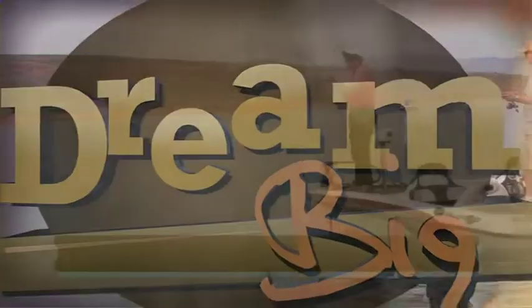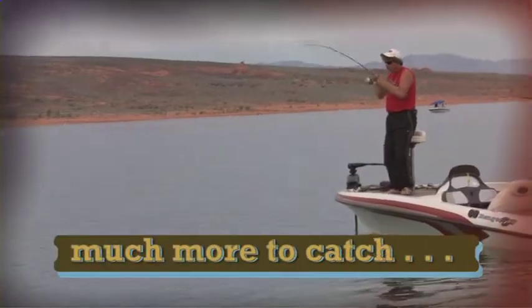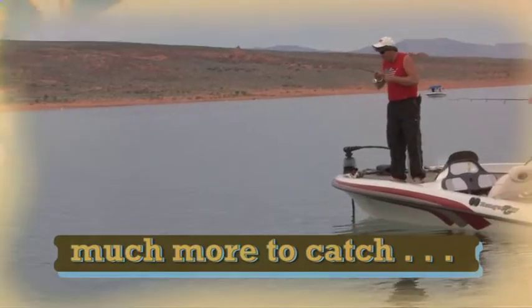Here we go — fish on! Boy, he hit that hard, man. He's not a bad fish. He just whacked it.